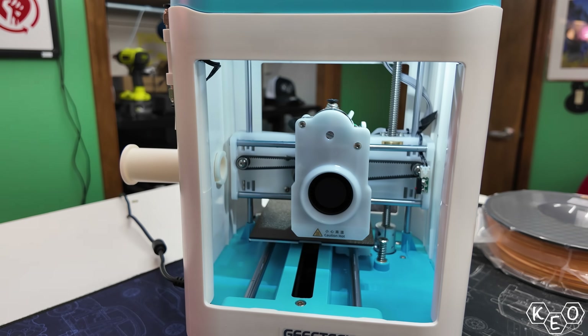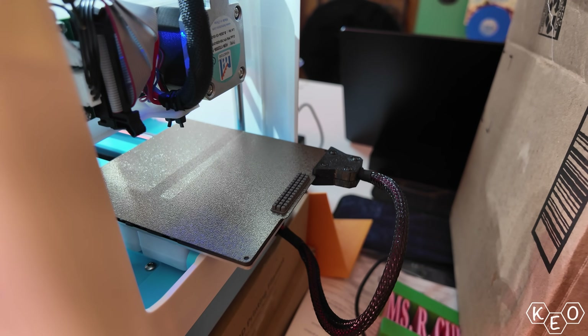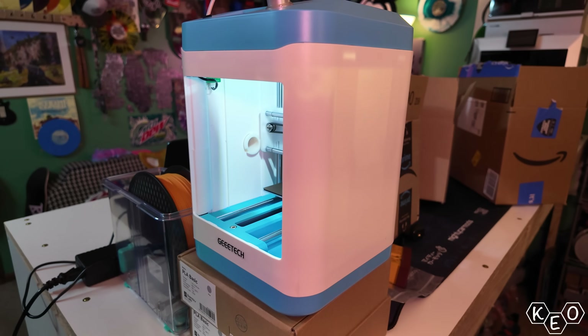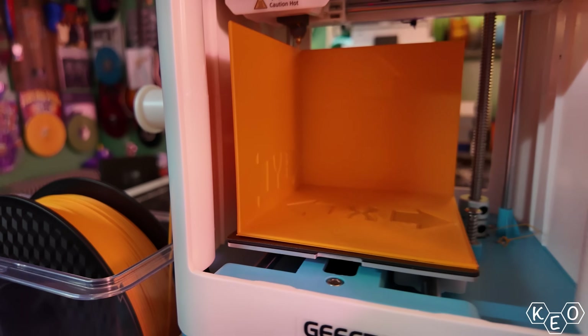It does things like auto bed leveling, Z offset calibration, as well as other stuff like filament runout detection and nozzle wiping. So in a printer that's geared for the little ones, this is quite a feature set for only $160. But can it even print halfway decent? Let's unbox it and see if a real-life child can actually use this machine.